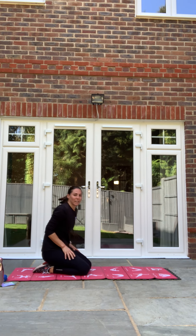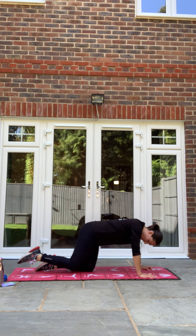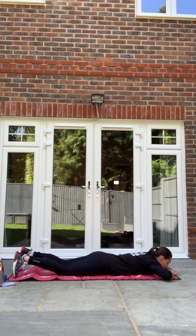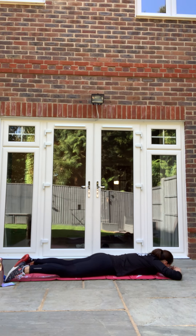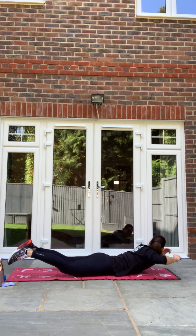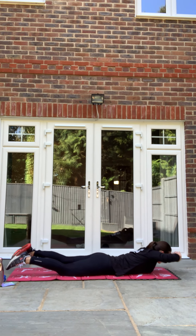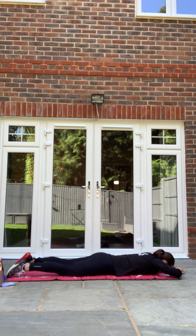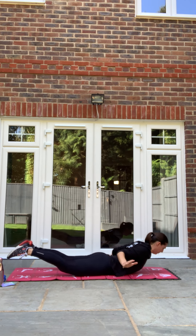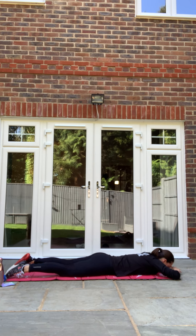Back into our back extension, taking the elbows to waist. Off we go — lift here and take elbows to waist, back down and relax. Lift, elbows to waist, back in and relax. Keep going, well done. And relax. Good.